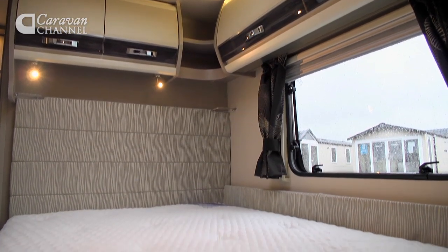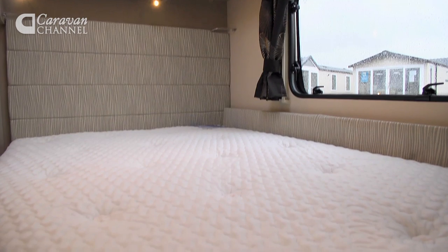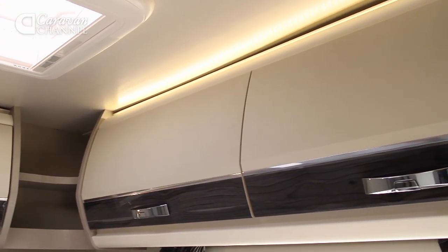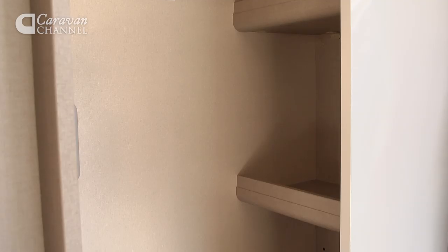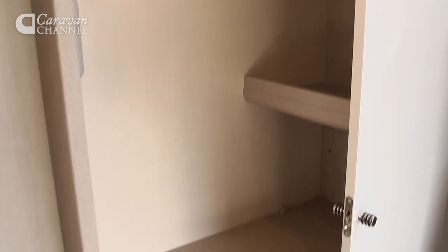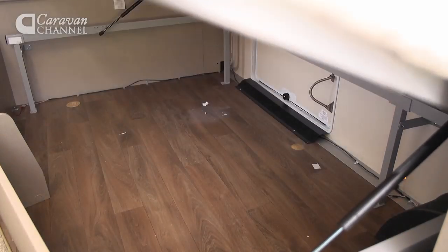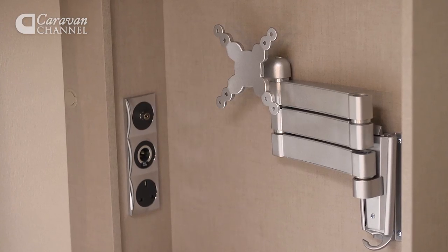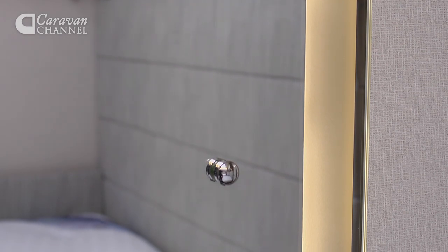The nearside fixed double is big enough for six footers and features a comfy Duvalet Duvalite memory foam mattress. There's a vast amount of storage in here too, with overhead lockers, a large hanging wardrobe, and a huge underbed area that can be accessed from outside the van. You'll also find a television mounting point, and there are some really nice details, in particular the backlit bedroom mirror.